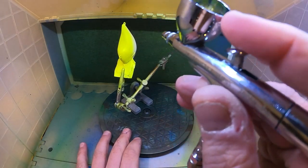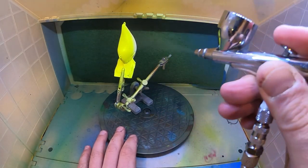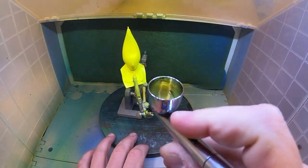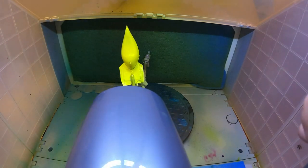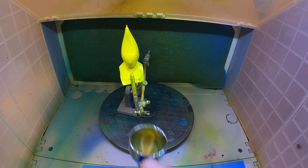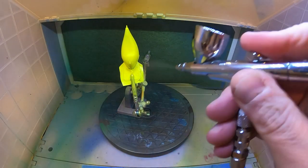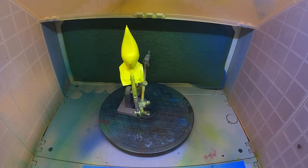When my reservoir gets a little low, to keep it at the same PSI it kicks on again — it just keeps us rolling. Alright, I'm out of yellow so let's change colors and move over to orange.